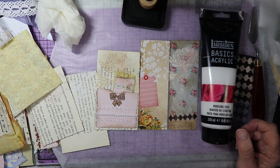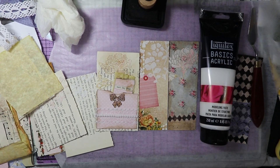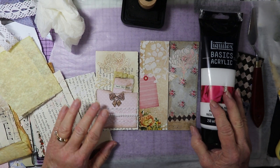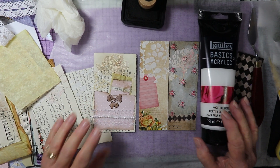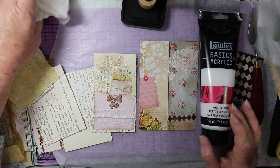Hi there, this is Kris with Peace of Mind and welcome to my channel. Today I'm going to do another Little Bits. I believe this is number 15 — I'll have to look it up but I'm pretty sure it's 15.